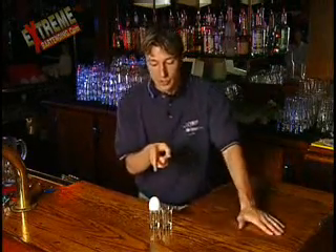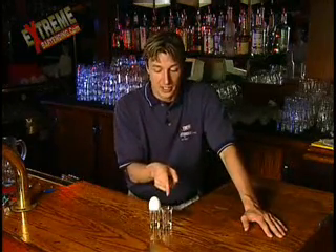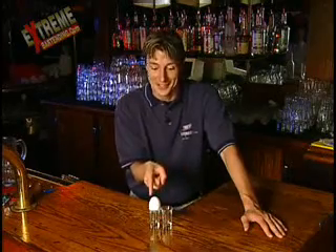Put the egg in the shot glass, and I wager I can move this egg from one shot glass to the other without touching the egg or the shot glasses in any way.